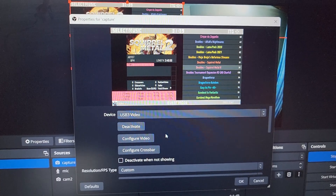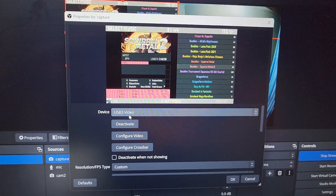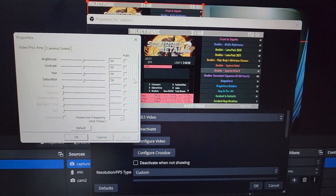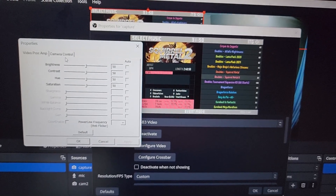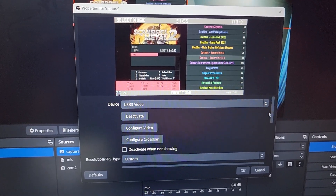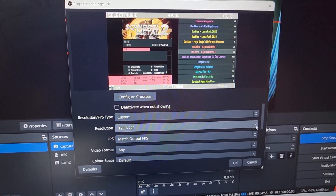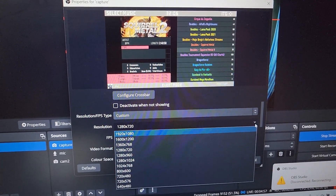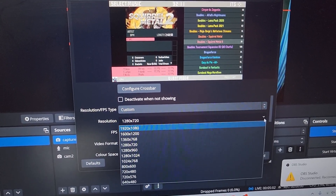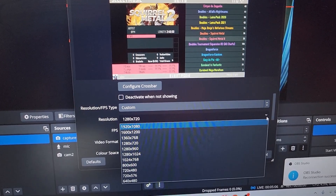Okay so we're in OBS right now. You can pretty much just add a capture device here, then it populates as USB 3.0 video. When we go to configure the video we pretty much just get the options that you would expect from a standard webcam. But if we go down here, we can see our resolution options — we have 1080p here, so pretty much HD, and then it goes all the way down from there.